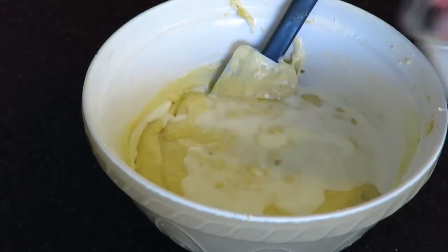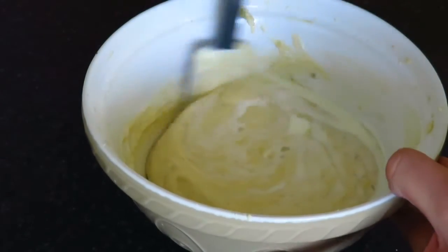Add your milk and mix with a spatula until well combined.